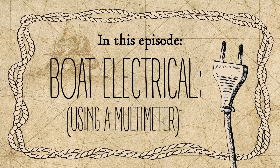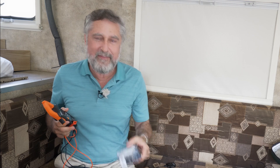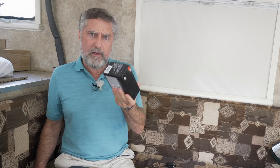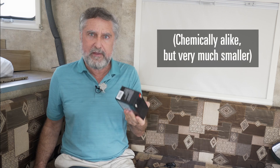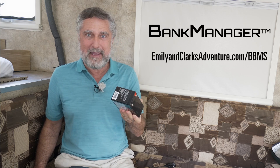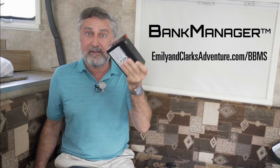Today we're going to use our meters to measure some things. We need electricity, and the easiest way to get electricity is a battery. This is a lead acid battery — it's an AGM, very much like what you might have in your boat if you don't have lithium iron phosphate batteries. If you have lithium iron phosphate batteries, you've got one of my bank managers, but you still have these in your boat.